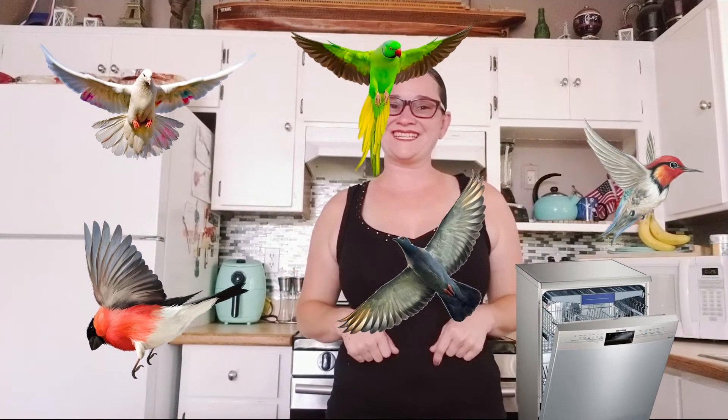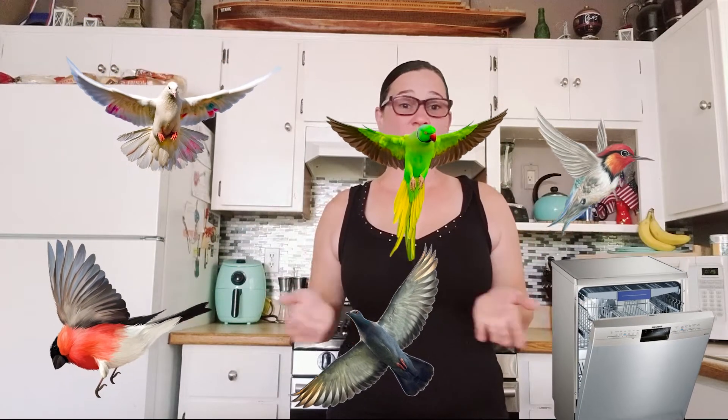Hi you guys, it's Dee Dee. This is Cooking at the Lake House and today I have something for all ages — kids, grown-ups — if you just want to make homemade butter.